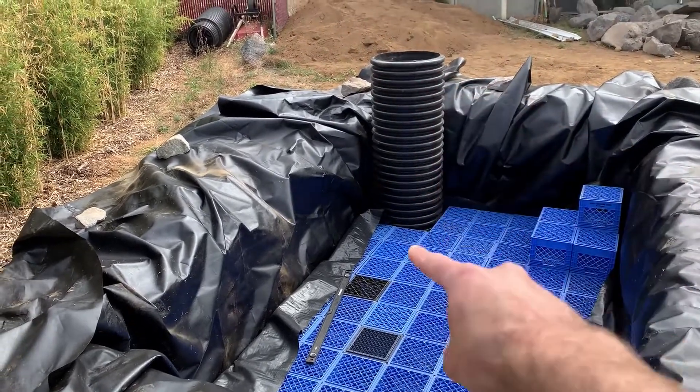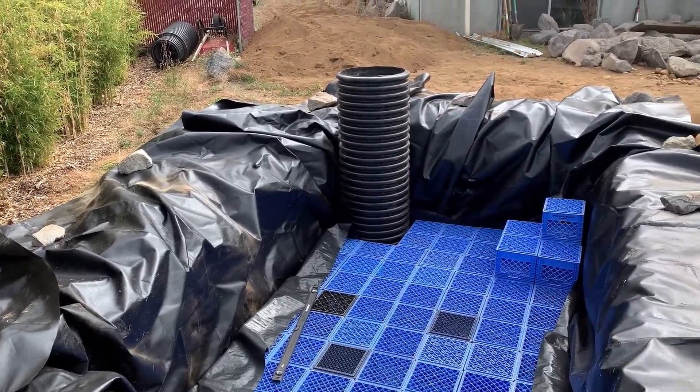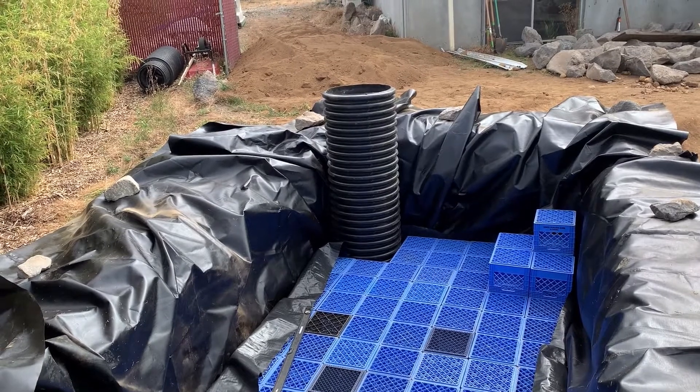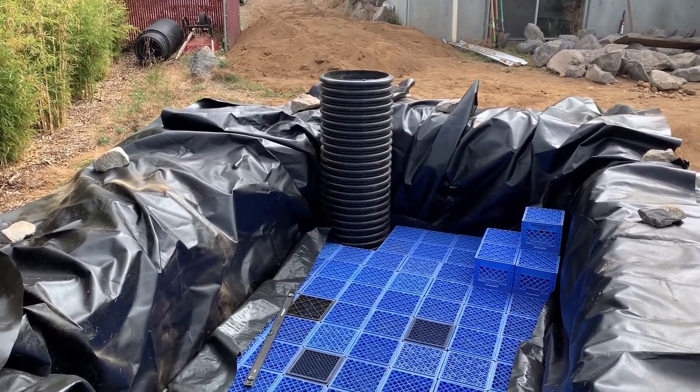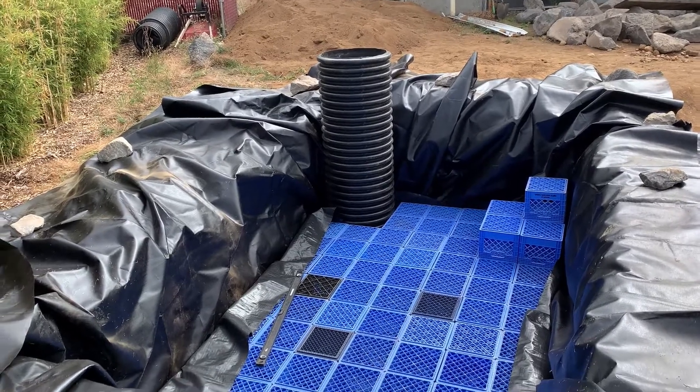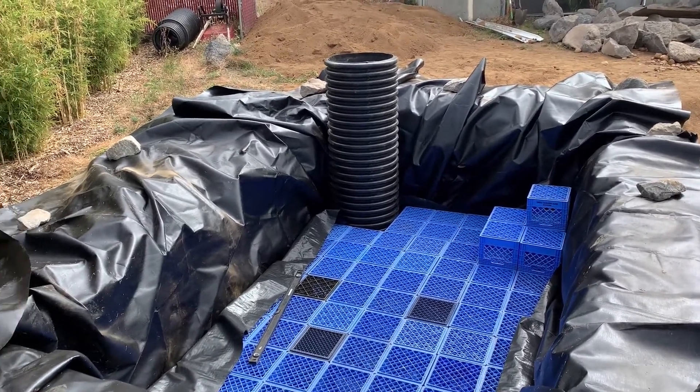We had about a 30 or 32-inch diameter hole dug about six inches deep at the bottom for this pump vault, which is made out of 24-inch HDP — it's called N12 pipe. It's a dual wall pipe, like a drainage pipe they use on commercial projects. I found a chunk of it for sale on Craigslist, so I went and picked it up.